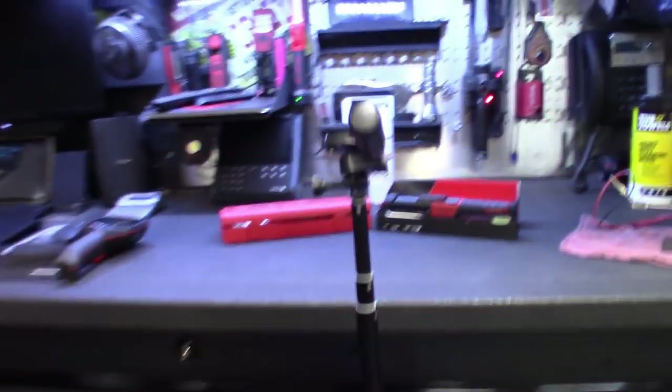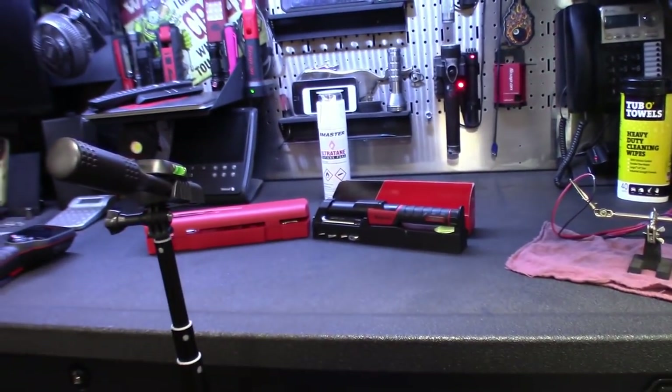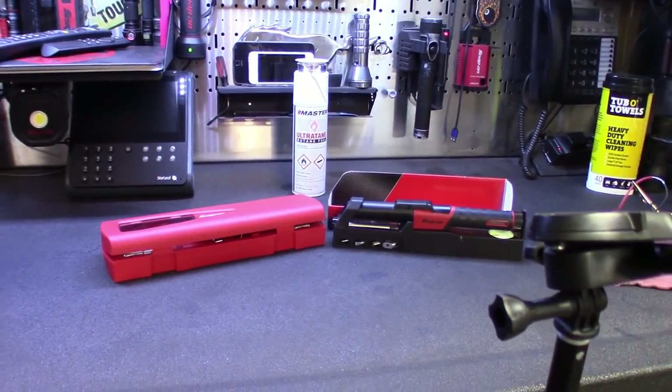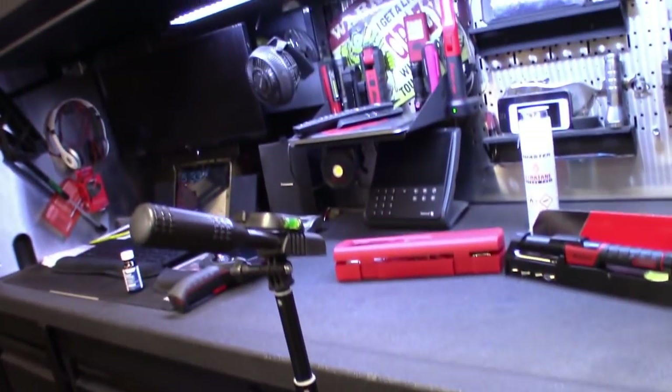I got a little rig set up. I actually rigged up my tripod to go up a little higher so I'll do a side-by-side comparison, just kind of measuring them, seeing what's in the box, how they come — the older version and the newer version. I can do this now with my hands free. I actually bolted a selfie stick onto the tripod so now it's as tall as the box.